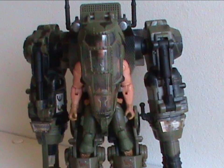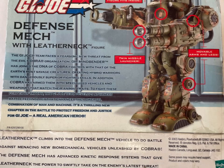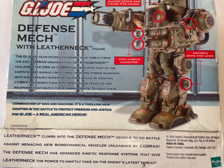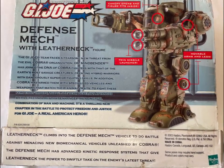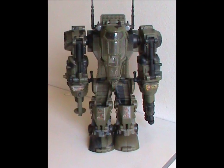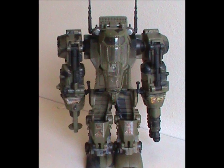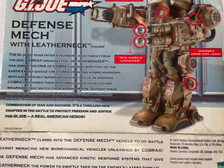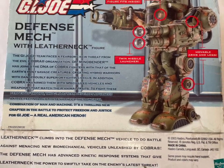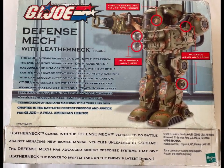The back of the box gives us a little information about the machine. It's advanced battle technology that enhances the powerful combination of man and machine. It has an enhanced kinetic response system, so it makes you stronger I guess — though without fists, since both arms are weapons, the only thing it's good for is kicking the enemy. Finally, it was designed to combat Cobra's biomechanical vehicles and troops that are infused with animal DNA, because that was a thing with Valor vs. Venom.